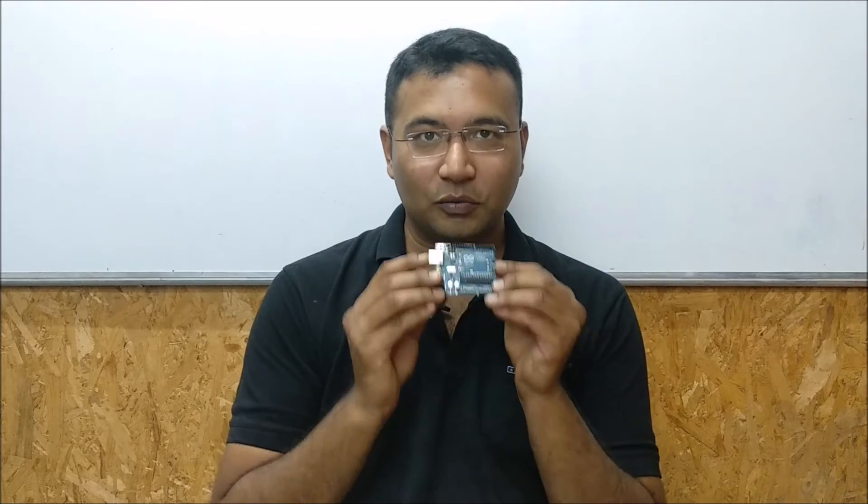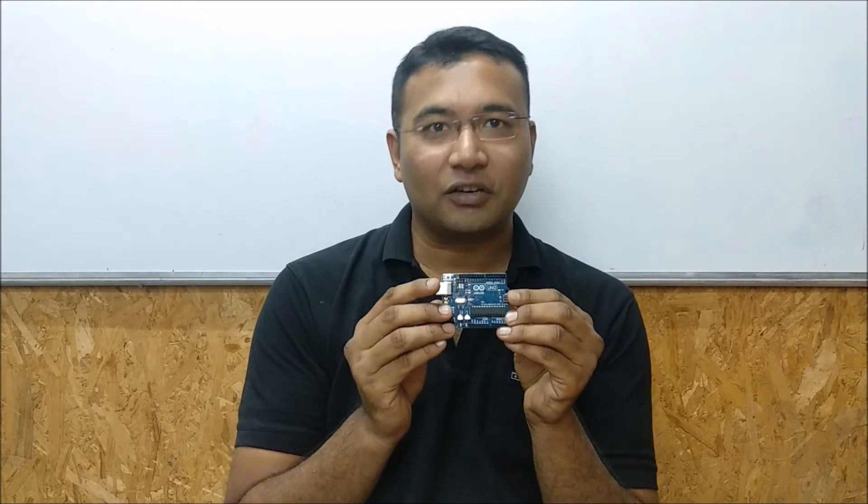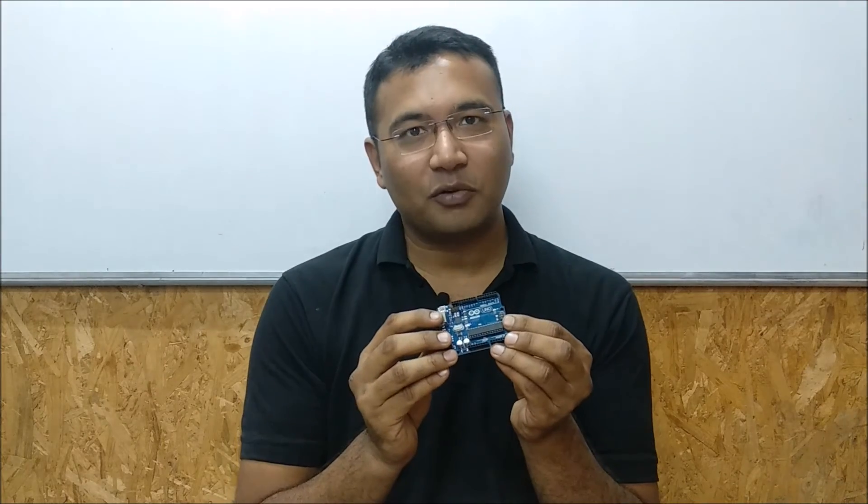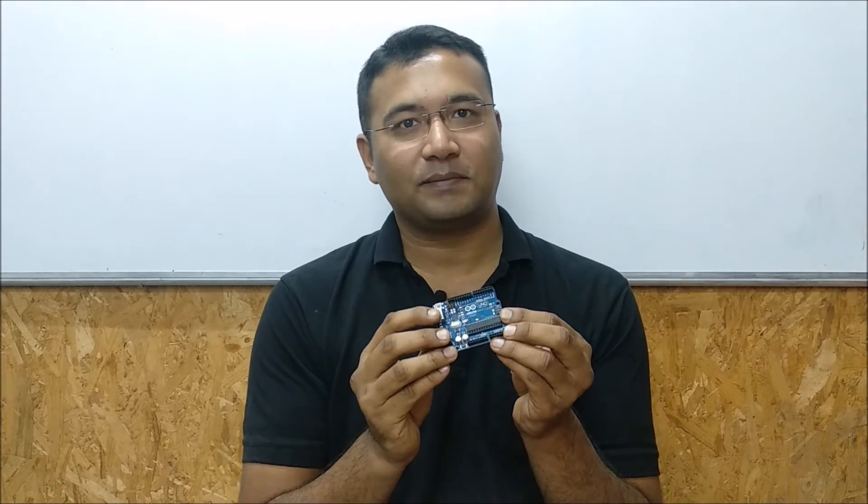Arduino programming is a lot of fun and you're going to love these programming sessions. Regardless of your education or any background, you can still study Arduino. All you need is an Arduino board and some components — the list of all these components will be given to you in this course. Happy learning. Have fun. Thank you.